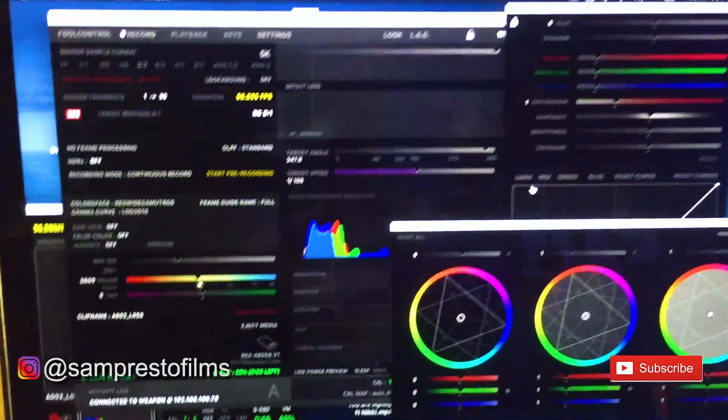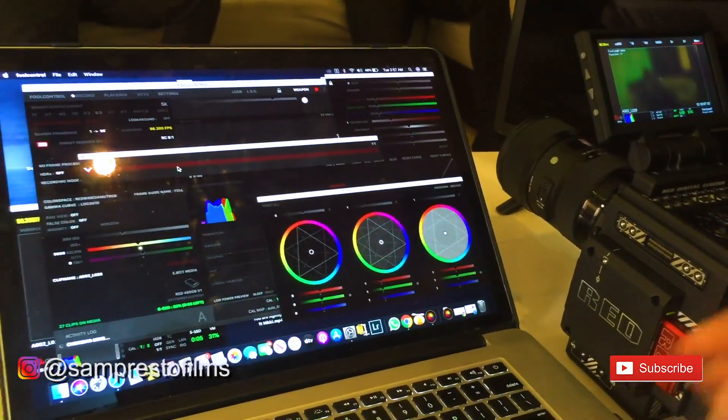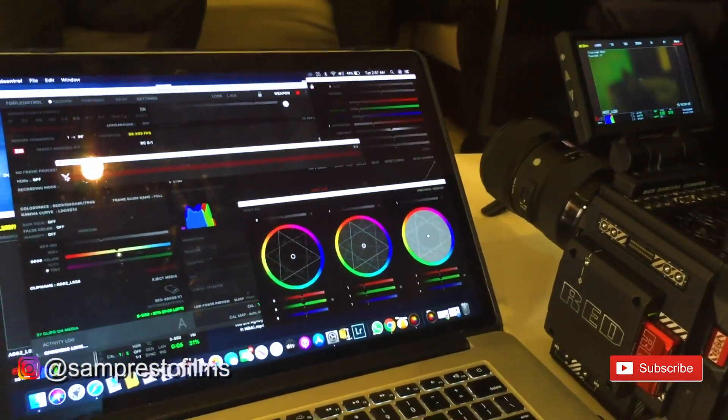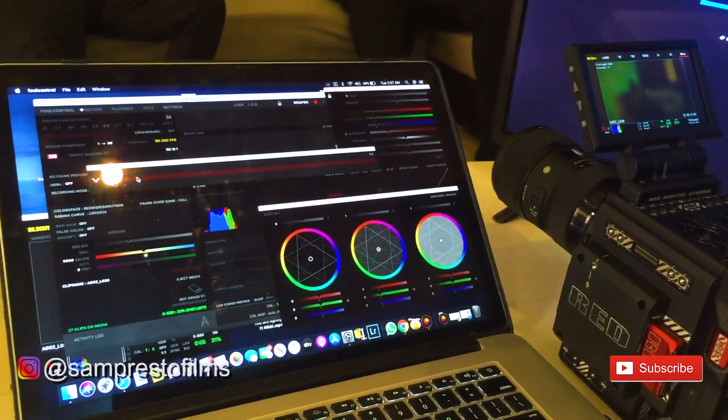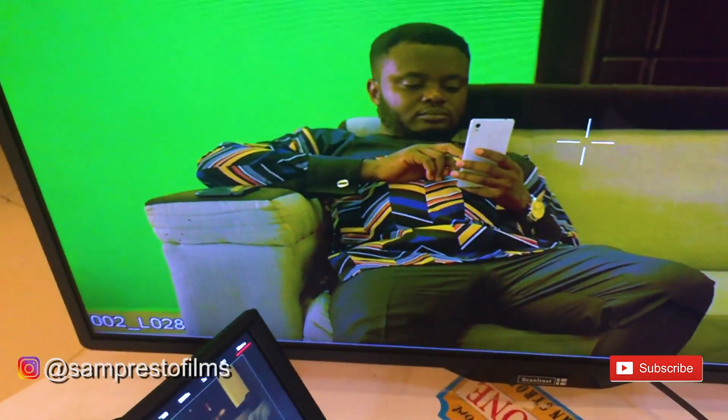Now you have control of everything — from recording to balancing your pictures and everything. You also have control of pulling focus. You can pull your focus here and once it's well focused, you're all set.